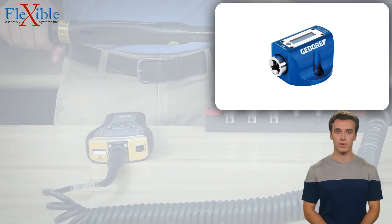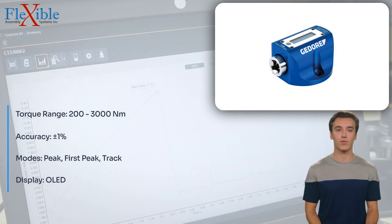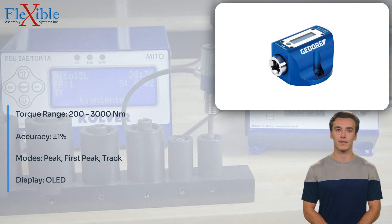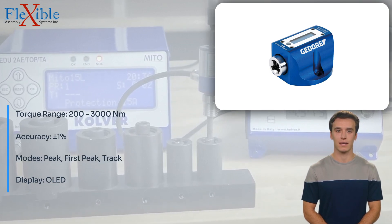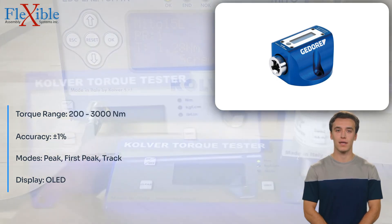Introducing the JEDOR Capture Light Torque Tester, a robust and reliable tool designed to give you confidence in the accuracy of your torque tools. With its sleek design and advanced features, the Capture Light is the perfect choice for industrial, automotive, and production environments.